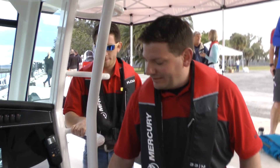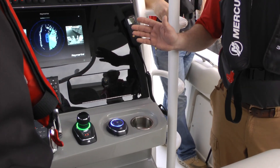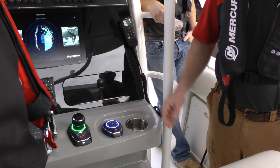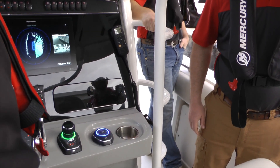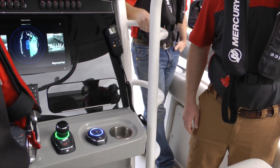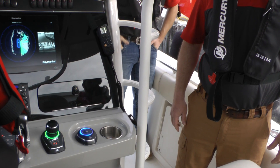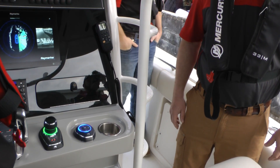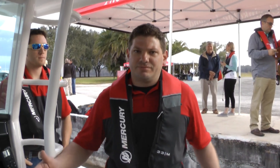What I can do with this system is hit a button — it scans around and tells me whether I have the ability to safely depart my dock. I can hit it again and it will move me out into a safe position automatically, taking me to that buffer zone away from the dock.